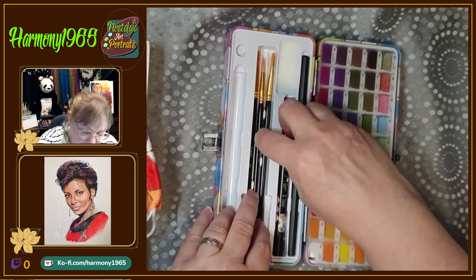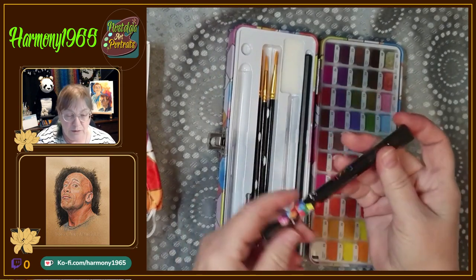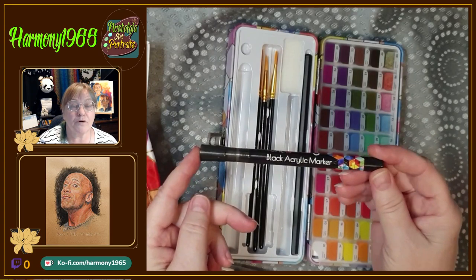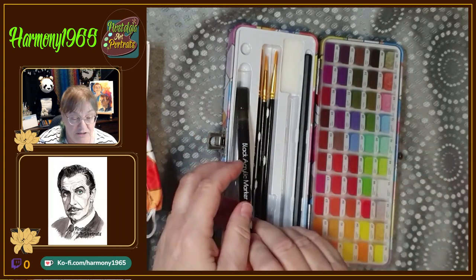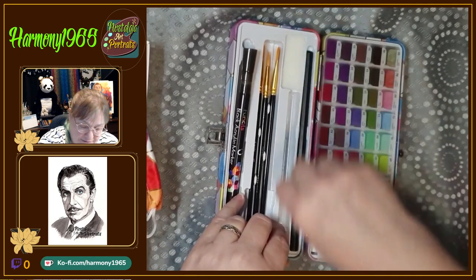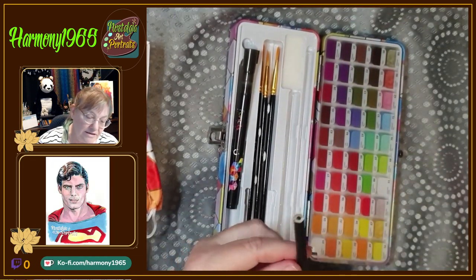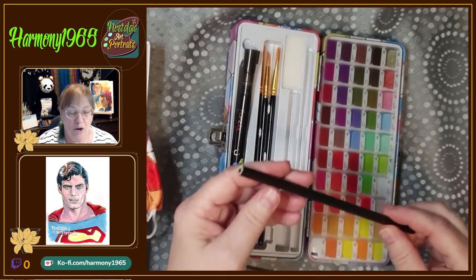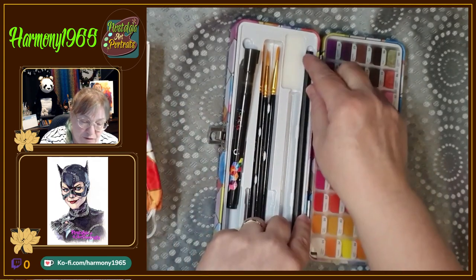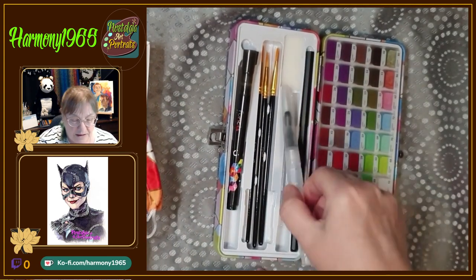The brushes snap in so they don't pop out. There's also a black acrylic marker, which is waterproof so you can paint over the top of it — a very nice addition. There's also what I think is a watercolor graphic pencil that hasn't been sharpened, so you can sharpen the tip and use that. And there's a little sponge as well.